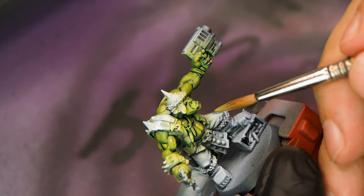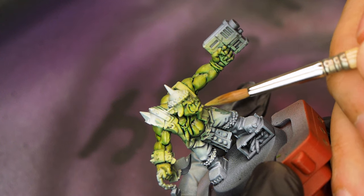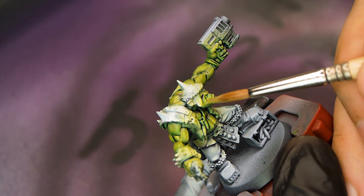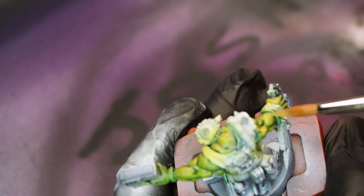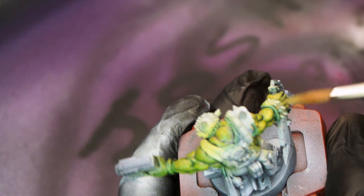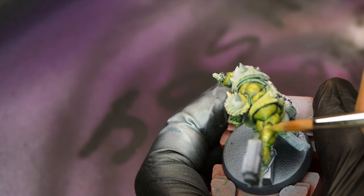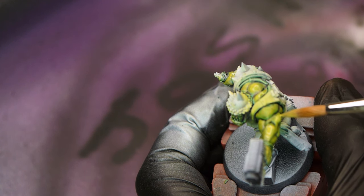With that in place we're almost done with the skin. I go back in with a mix of Kislev Flesh and Auroc Flesh, about a 1-to-1 ratio, watered down a little to a heavy glaze consistency. All I'm doing here is applying this to the various muscle definitions and other raised areas. It might look pretty bright going on but once it dries it darkens down quite a lot and it looks awesome. I'll come back to the face later on, but for now let's get some more of the details painted in so we can see the piece start to come together as a whole.